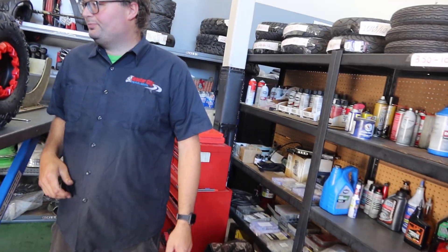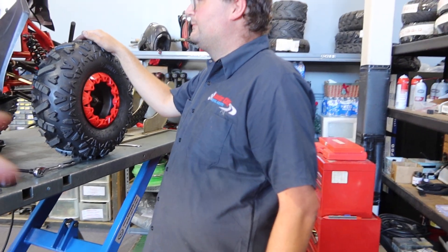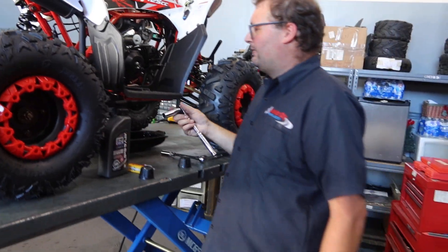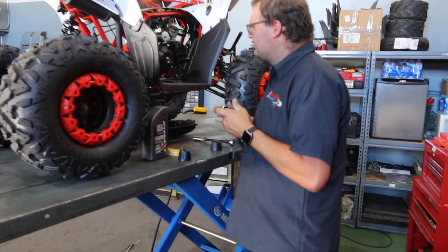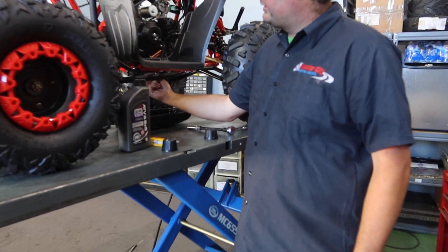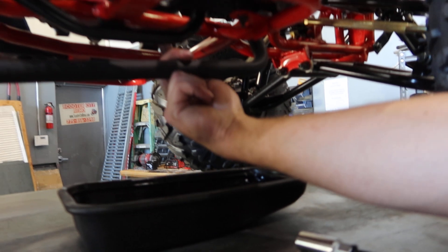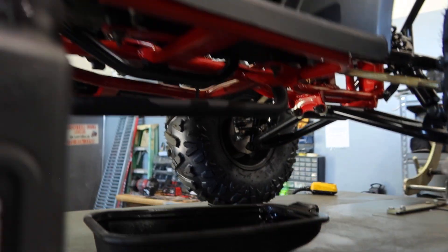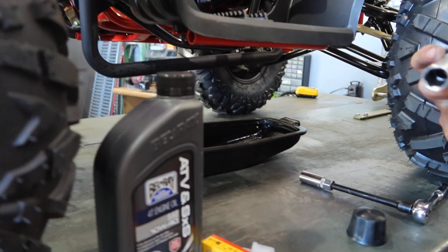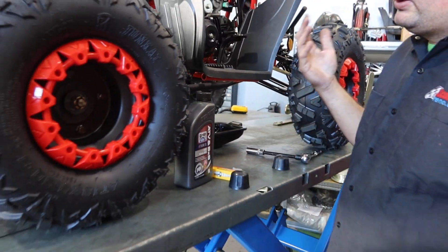We're going to start with the oil change. Basically what you want to do is grab a 17 millimeter socket and a socket wrench — it's the only 17 millimeter bolt that's straight up and down. Don't touch the other one; it's for the timing chain. You just loosen it and drain the oil.